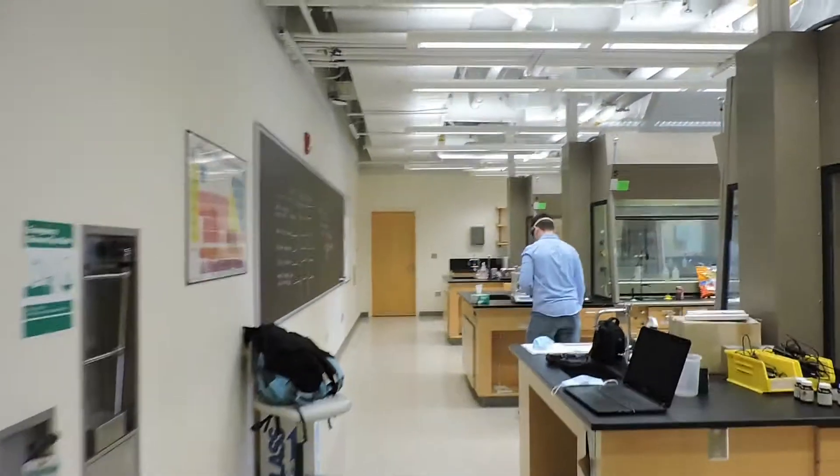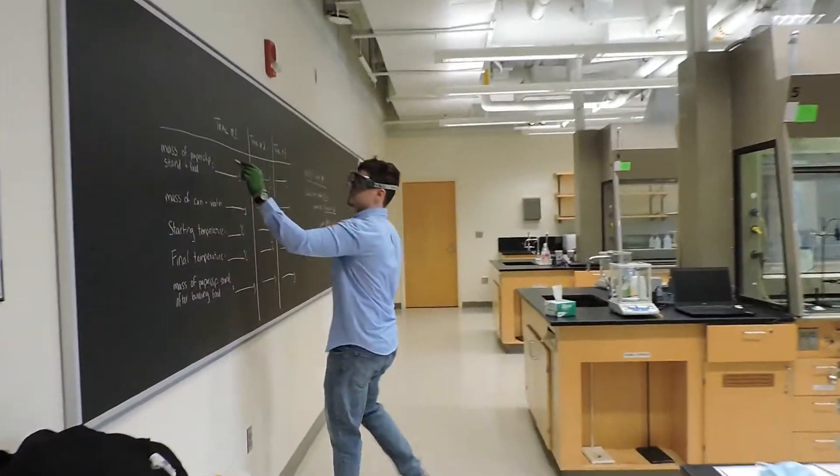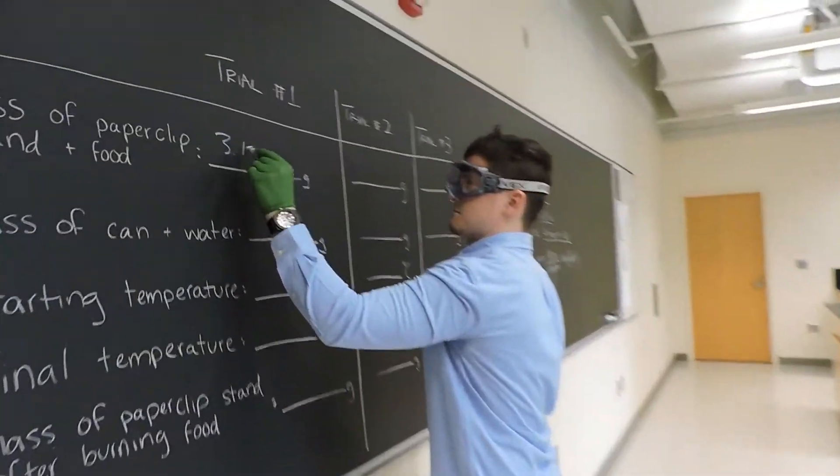Welcome to lab! Today we will be doing the energy content of food with Jared!